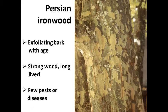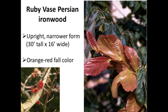We also offer a narrower, more upright form called Ruby Vase — newer in the trade — which is supposed to have orange-red fall color. The flowers appear in winter when the tree is leafless; they're somewhat interesting but not particularly showy, more of a novelty. What's nice about Ruby Vase is the new leaves that come out in a bright red color, which fades to green, and then you get orange-red fall color in September and October.